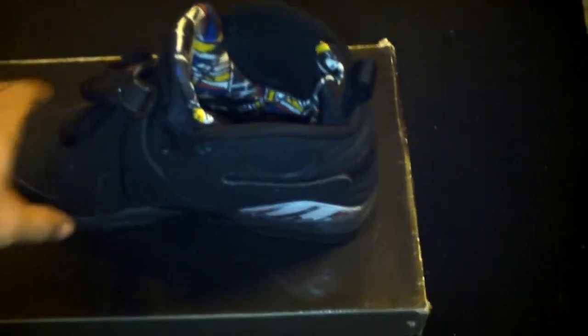This was also one of my 2010 pickups. It's a retro, of course. Definitely a good shoe. I like this joint right here.